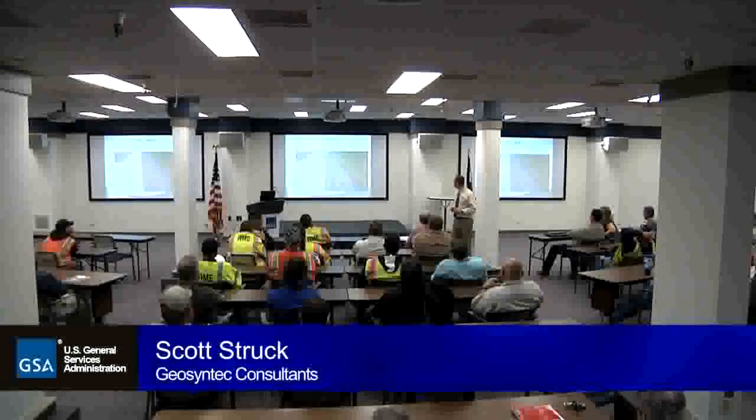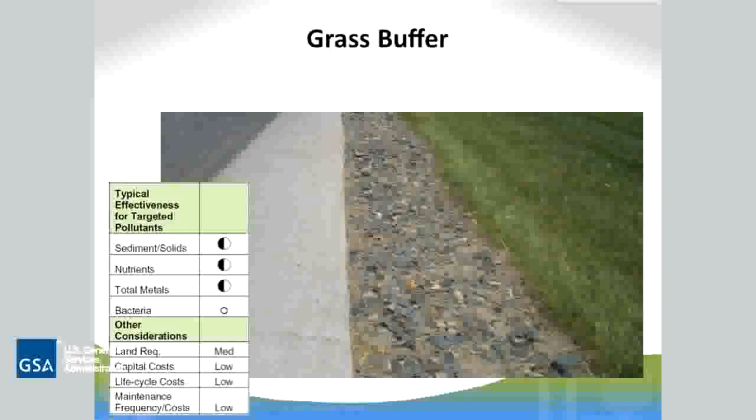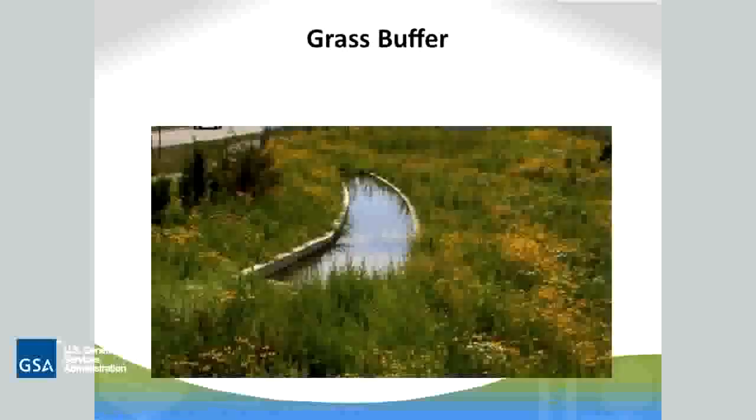I've got about 10 minutes left, so I'm going to start talking about these real quick. I've got some pictures to show you. So this is more of that grass buffer — really just a gravel strip that goes along the side. It gets the stormwater before it gets into the grass. So this is what we call a pre-treatment. This can get a lot of your solids off and is actually a lot easier to maintain than if it were going into a catch basin or something like that.